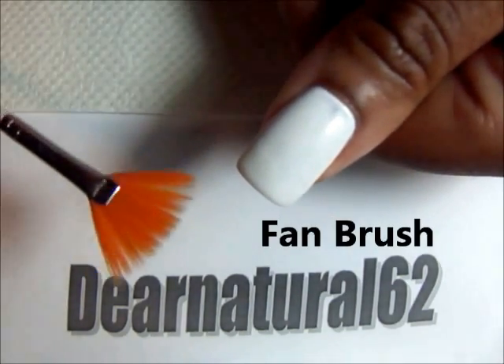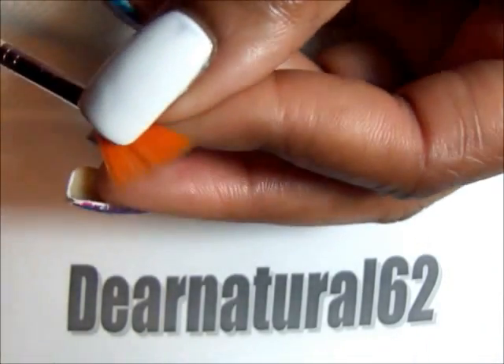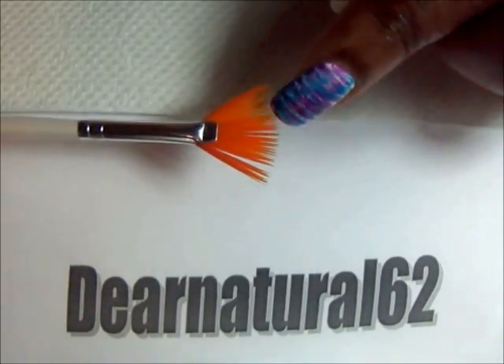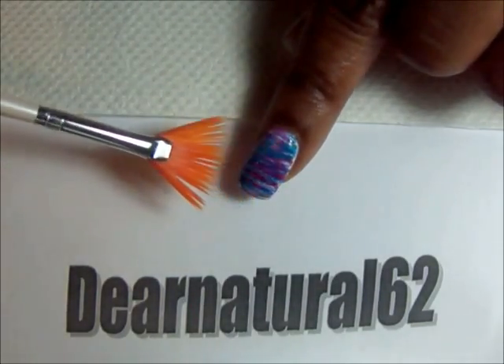Now all you need is a fan brush, and what I would suggest is to wet it so that it can kind of separate. And as you can see, the minute you wet it, the hairs just kind of separate a little bit more, and that's what you want to do this actual fan design.